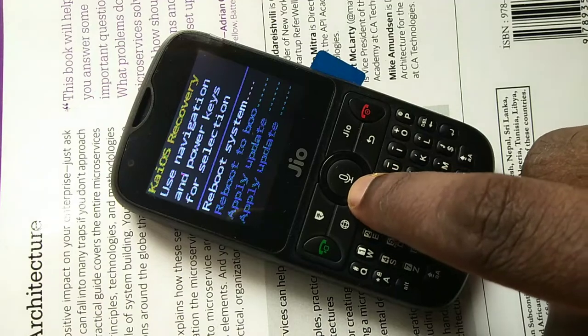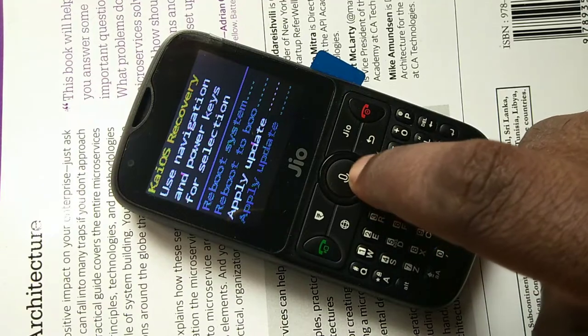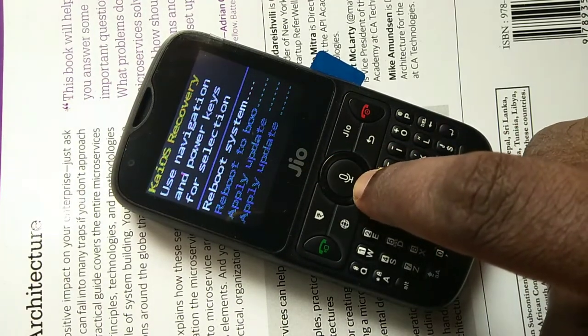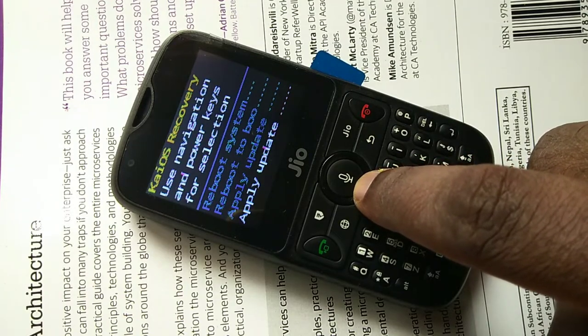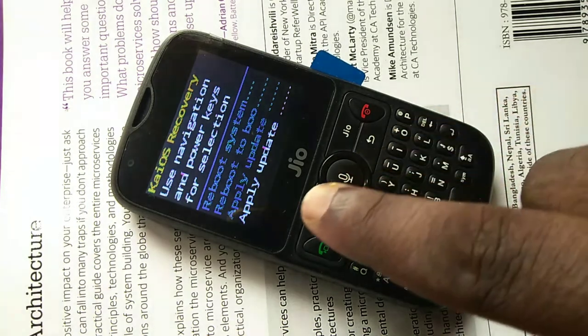On this screen, you can use the navigation key to navigate. You will see four options: reboot, reboot, apply, and apply. We need to select a fifth option, but it is hidden.